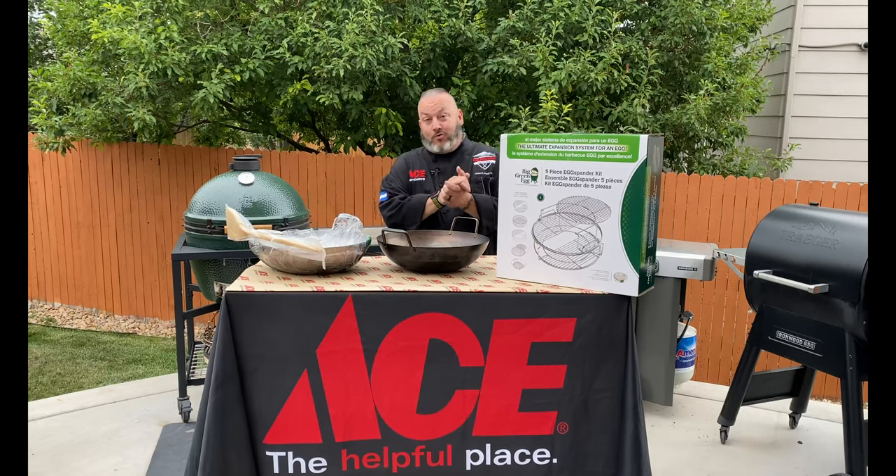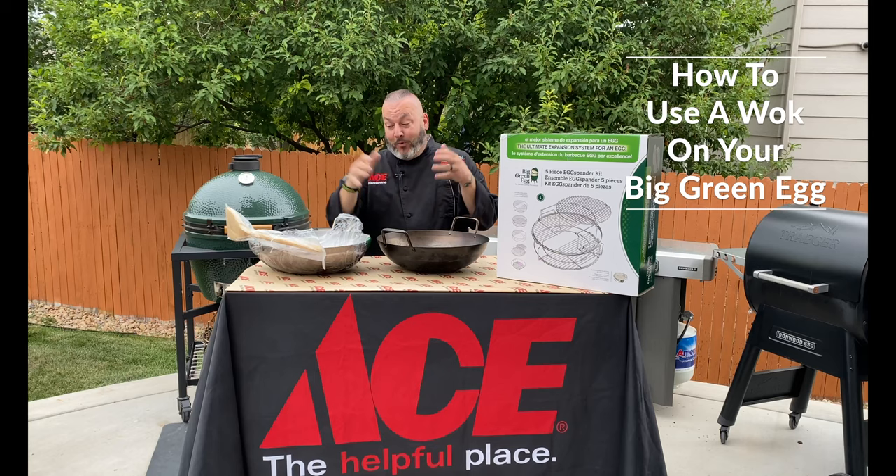Hey guys, it's Chef Jason Morris, your Ace Hardware Grilling Expert. I have a special friend with me tonight. We are introducing you to this amazing carbon steel wok from our friends at Big Green Egg.